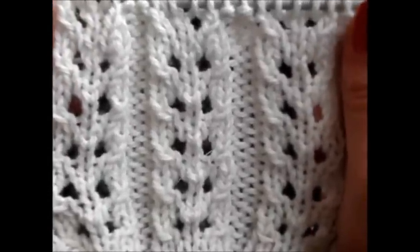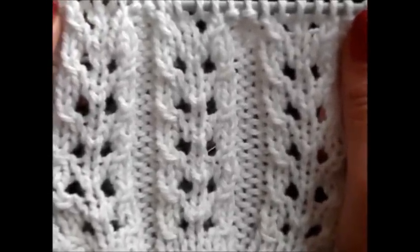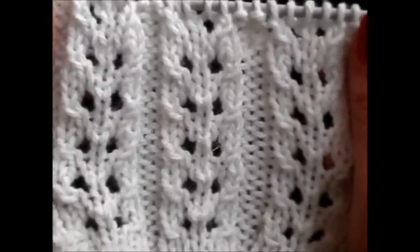Hello and welcome to Knit and Crochet with Joanna. This is a very easy 4-row repeat pattern and you cast on a multiple of 7 plus 2, plus 2 edge stitches.